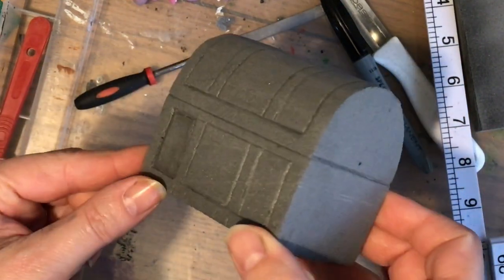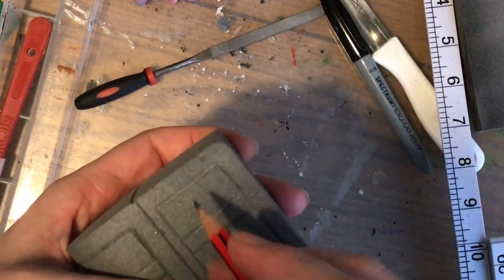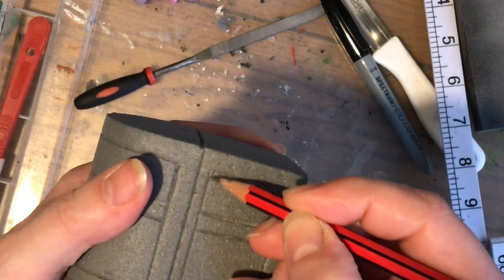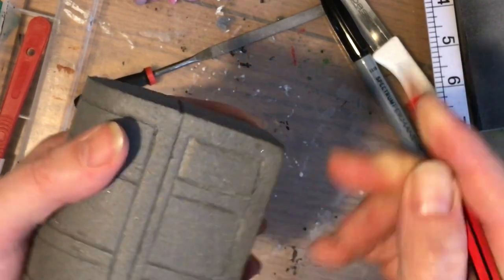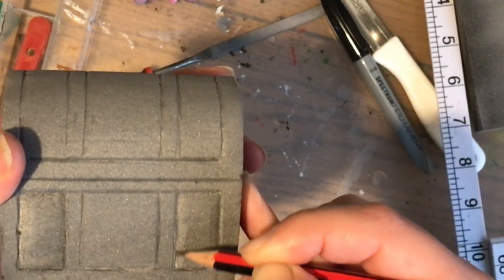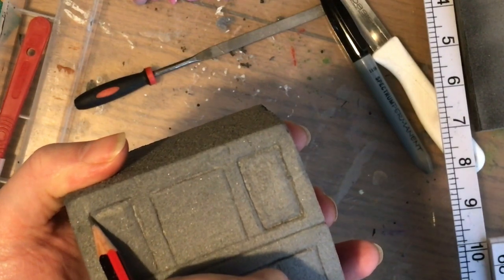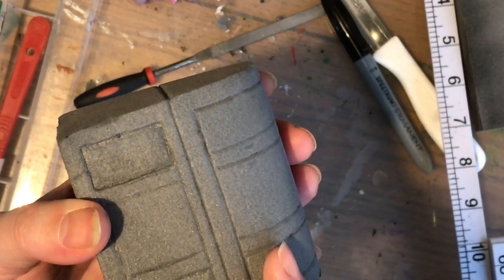I've just made an indent using a pencil — I'm using the edge of the graphite and pushing down up to the guidelines. Tilting the pencil at an angle and making that indent gives the impression that those bands are raised from what will be a wooden effect. I'm doing that around the edge of each of those rectangles.